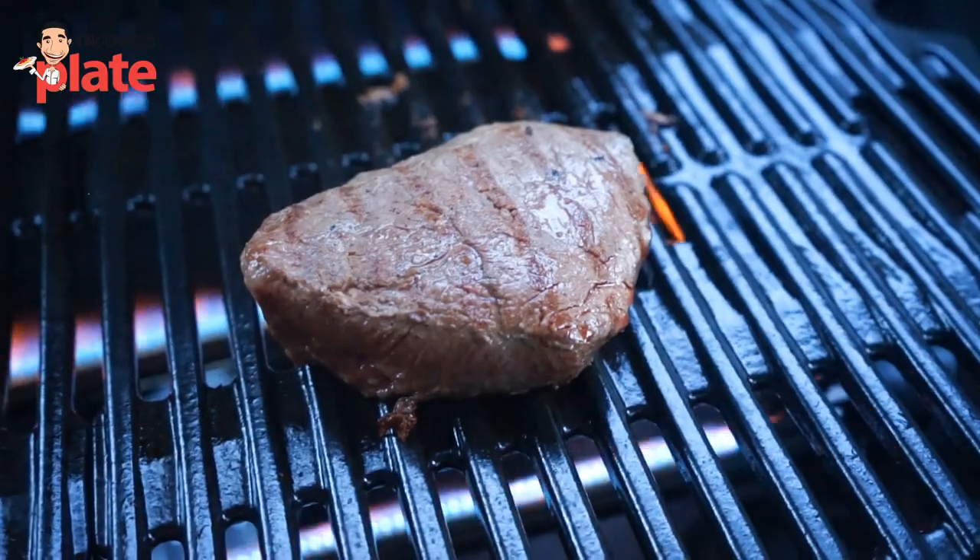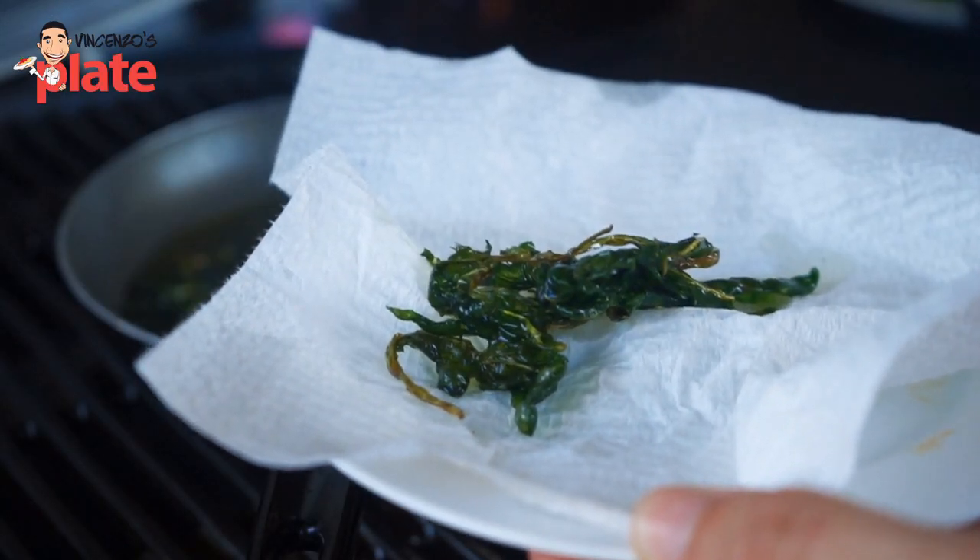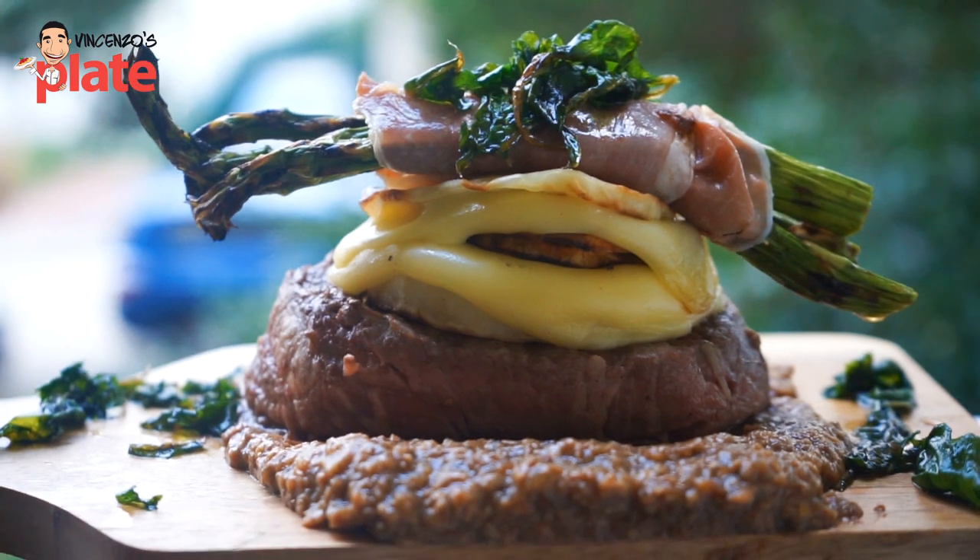The fillet should be cooked for four minutes each side, maybe five, but you don't want it too cooked. Red or medium-red is perfect. For the final presentation, I fried a little bit of rocket salad to put on top of the asparagus, and now we're ready to eat.